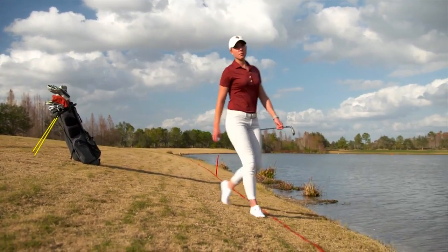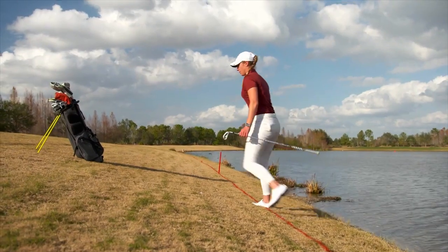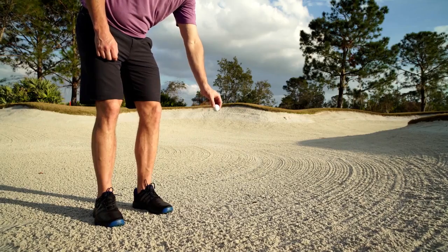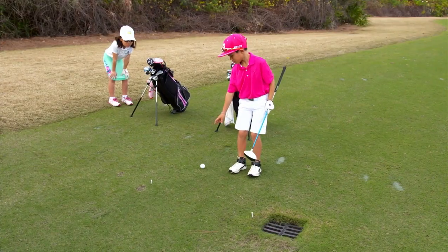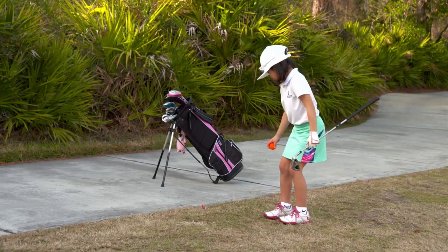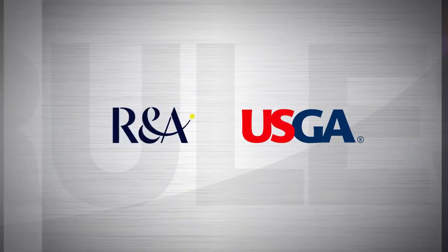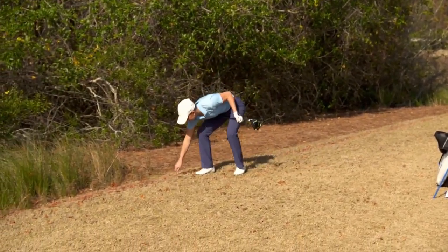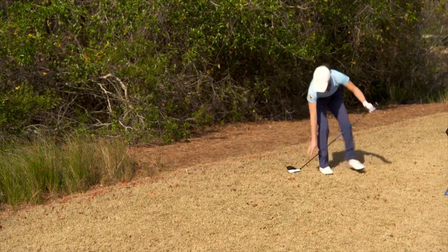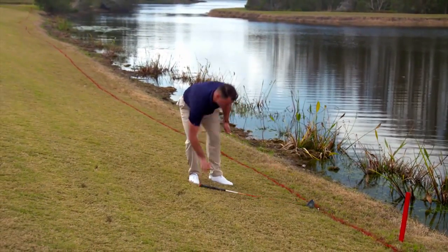When dropping your ball under the new rules, the likelihood you will need only one drop will increase, while the randomness of your resulting lie will be preserved. The procedure is simple: hold the ball at knee height, let go of it so it falls straight down, and make sure it lands and comes to rest in the relief area. Don't throw, roll or spin the ball, and don't let it hit you as it falls. When you drop in relief areas defined by one or two club lengths, a club length will always mean the length of the longest club in your bag, except your putter. For most players that club will be their driver, but not always.